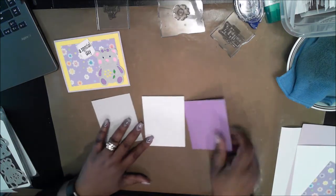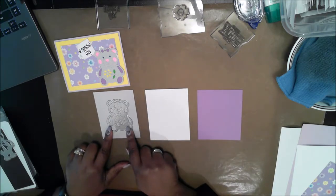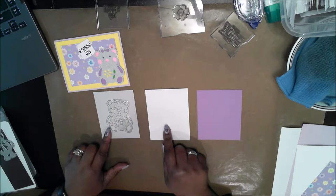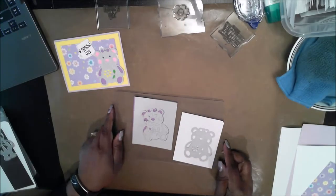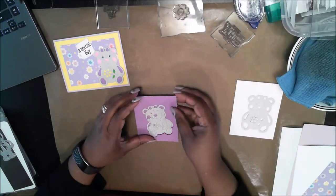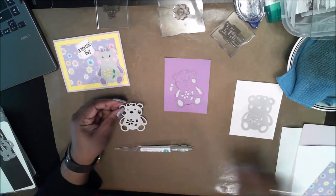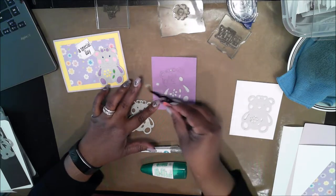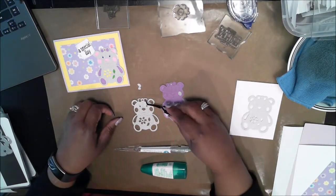The first step will be to die cut the teddy bear. I have purple, white, and gray paper. The primary part of the bear will be on the gray, and I'm going to do the detail pieces in purple. The heart, the flower, and all the little extra pieces I'm going to do in white and paint. I could have die cut it out of each color of paper, but that would be too wasteful, so the easier solution was to die cut it in white and color all the little pieces. I need to use my tweezers and the quick stick to pick up the small bits.